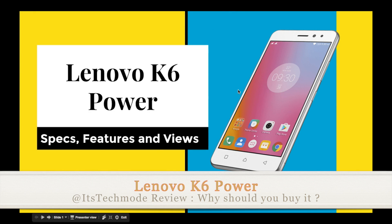Hello guys, welcome to TechMode. Today we are going to be reviewing the Lenovo K6 Power. I have been using it for about two days and it's performing really, really well. So let's get started.